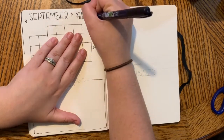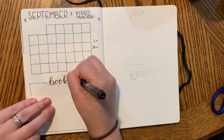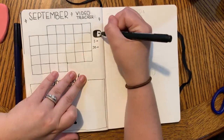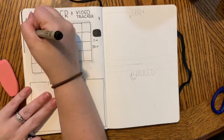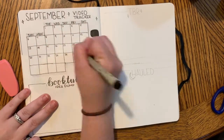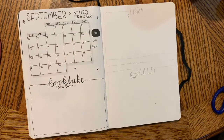The bottom half of the page is my Booktube Idea Dump, where I keep track of any ideas that have to do specifically with Booktube. I'm using my Gelly Roll gel pen in white to write over top of any of the black filled-in spaces, as well as over the scrapbook paper.